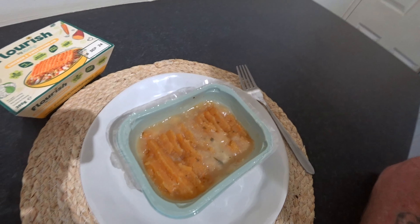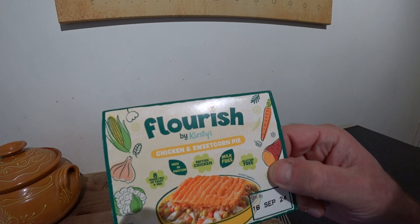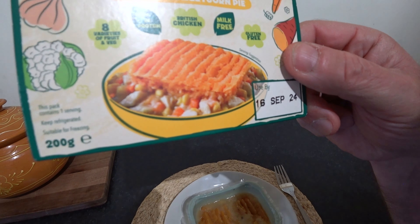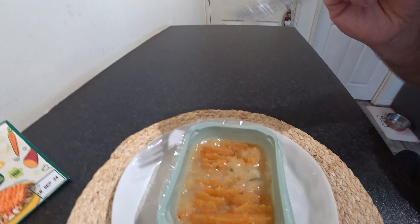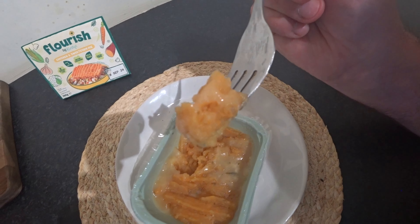Right guys, it's cooled down a bit now. It's a Flourish by Kirsty's Chicken and Sweet Corn Pie. Now the filling on that looks superb, but I have a funny feeling it won't quite be like that. That's your mash. It tastes quite nice though - a bit of sweet mash. It just tastes quite nice. Let's try this sauce.